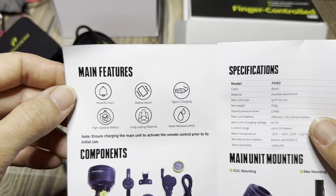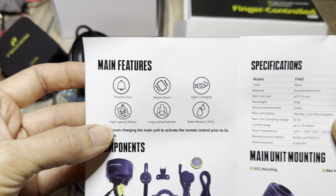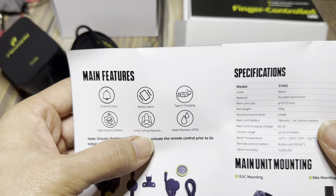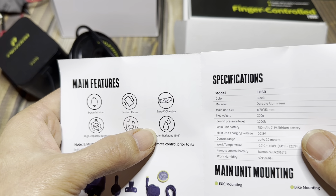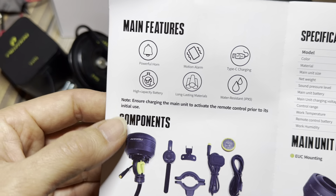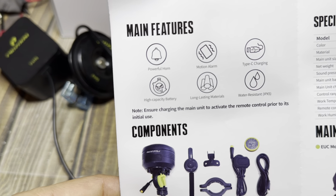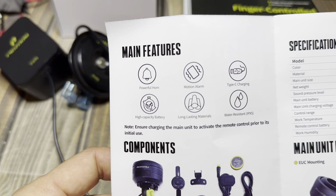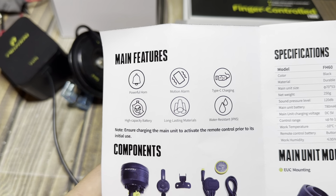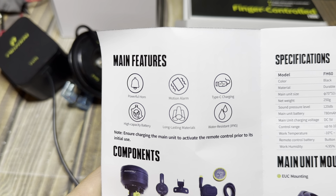So you have a powerful horn, motion alarm, Type-C or USB-C charging cable, high capacity battery, long lasting materials, water resistance to IPX5. And here are the different things that you get with it. The main unit, the button cell battery, bike mount kit, UC mount kit, and user manual.